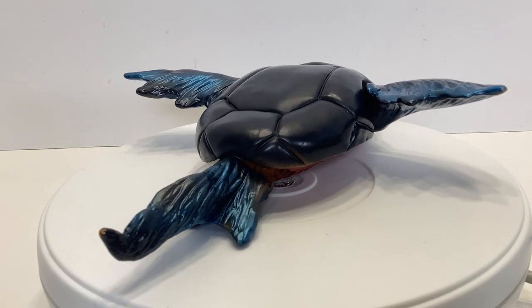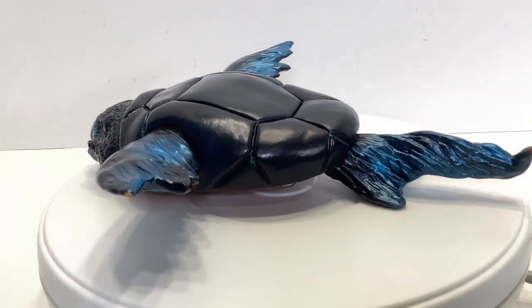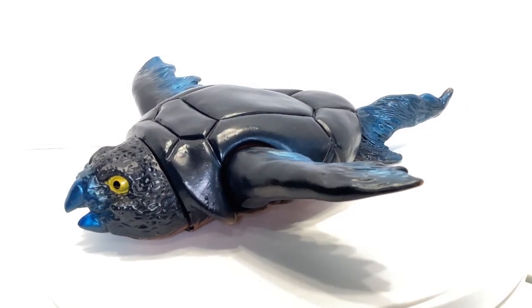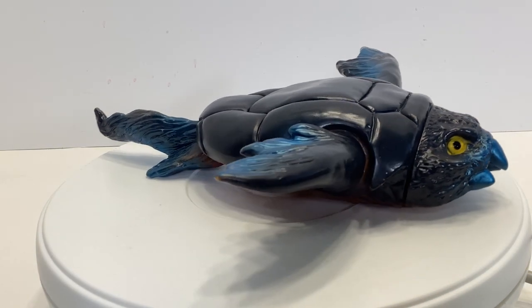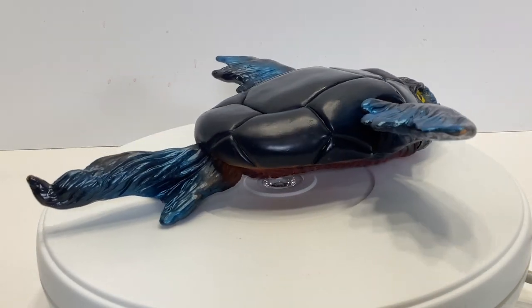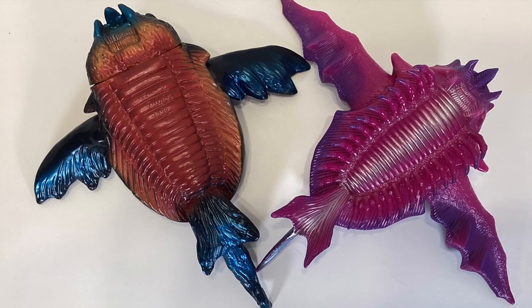I love when franchises and companies revisit designs, and this Bommel is a perfect example. This 1970s design of Bommel — a winged turtle, fish, horseshoe crab mashup creature — has been on my radar since I was a kid, but I was blown away by their updated Teteros version. It's truly bizarre, and I'm here for it.